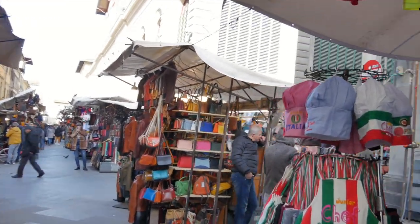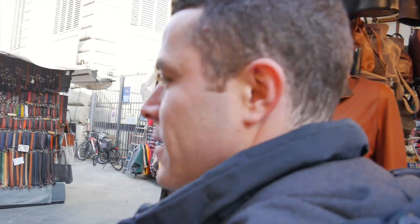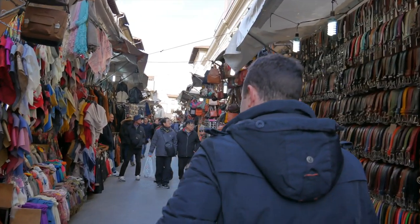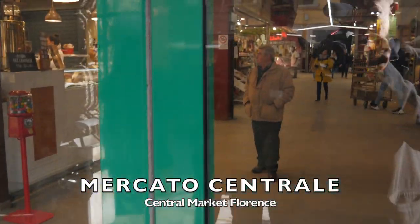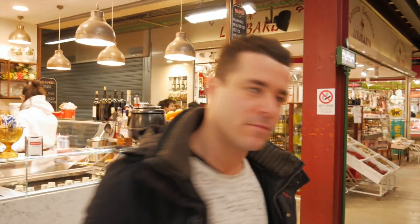We are just outside the Central Market, and we're gonna go buy some amazing food here at the local market where the best ingredients are in Florence. We're just inside the Central Market — let's go buy some guanciale. Come with me.